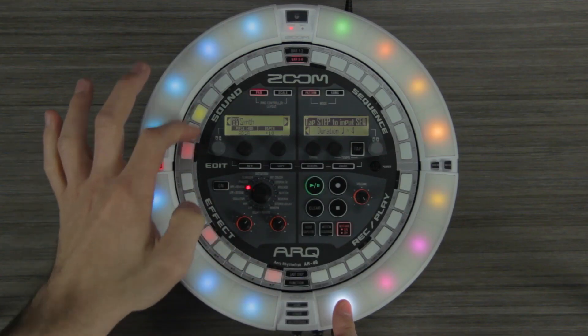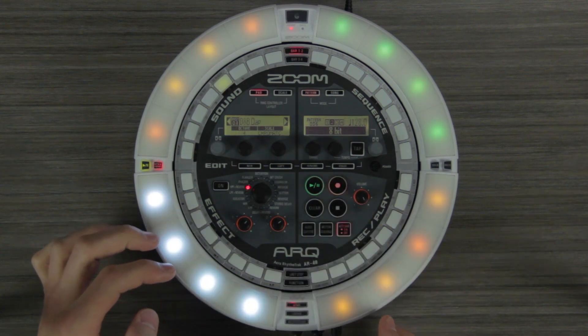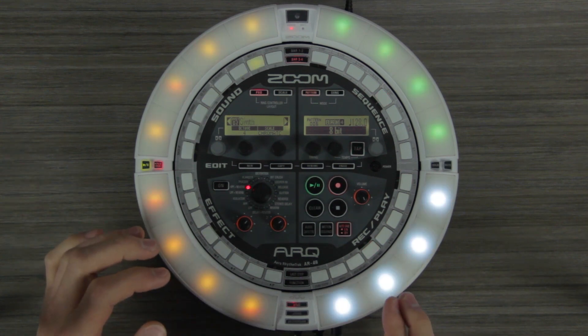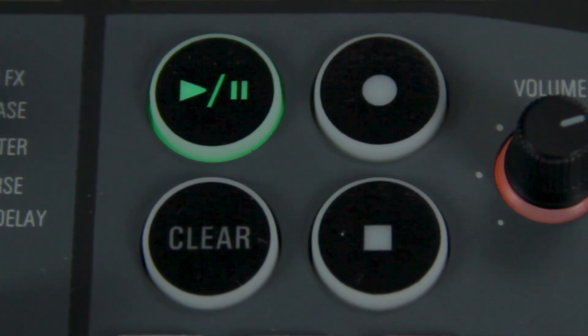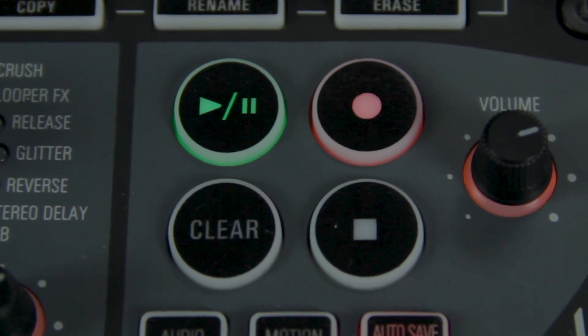For live performance, you can play the AR48 as an instrument, triggering one-shot samples, loops, add new elements via step sequencer, or finger drumming. Record your performance to create a new pattern from scratch, or overdub on an existing pattern.